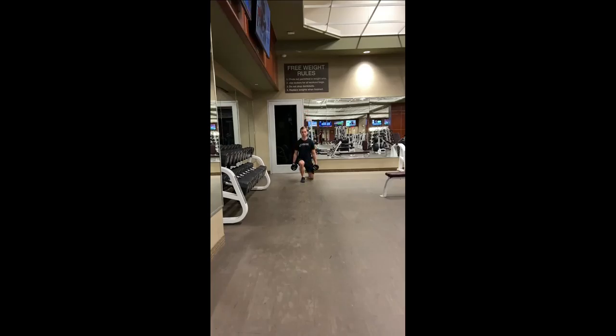You can hold a dumbbell in either hand to make this movement more challenging. Take measured steps forward, gently tapping your knee to the ground with each rep. Alternate legs.